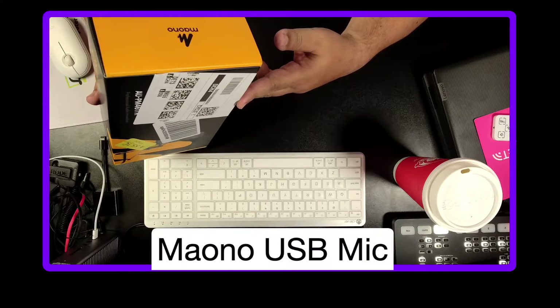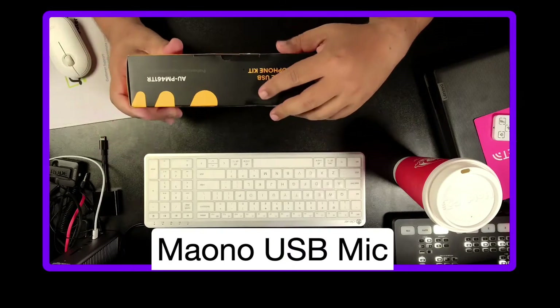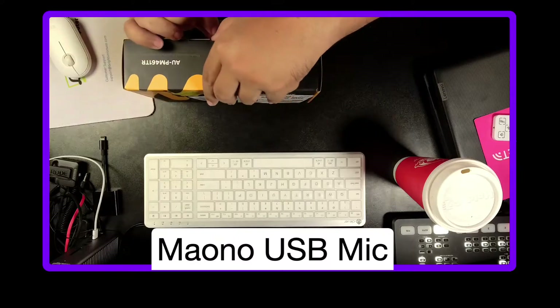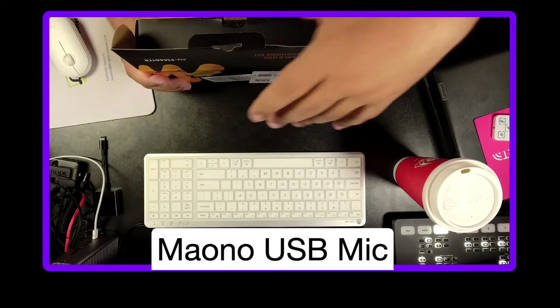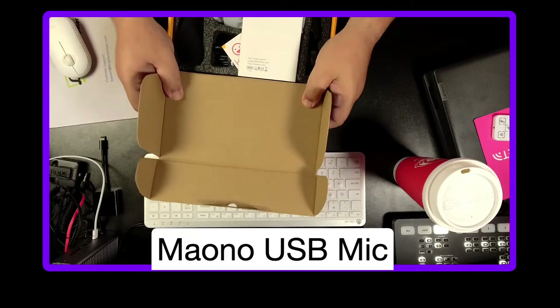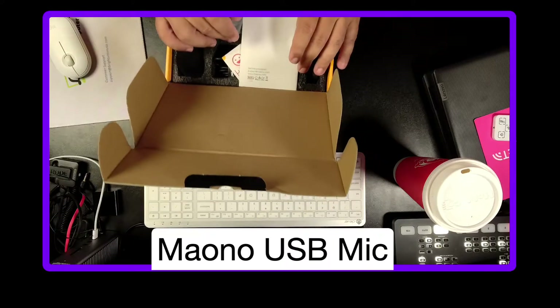I'll put a link in the description, probably a link to Amazon where you can get this. Let's go ahead and pull it out of the box — just trying to test out if any of these budget microphones are decent enough.